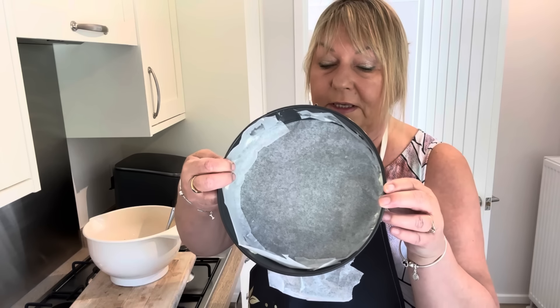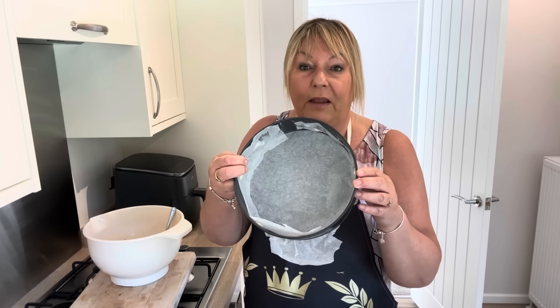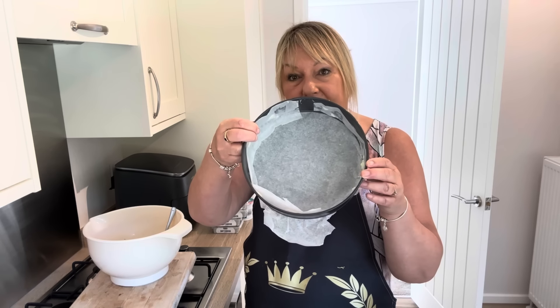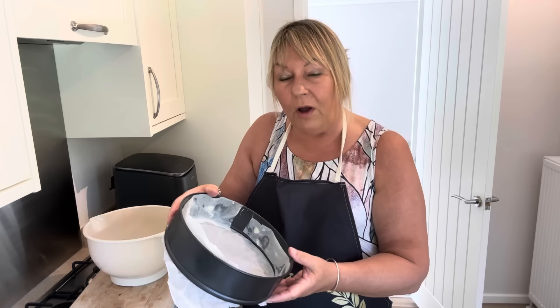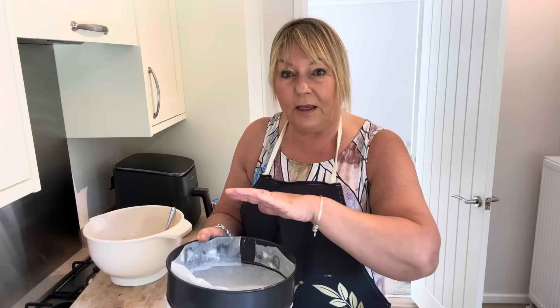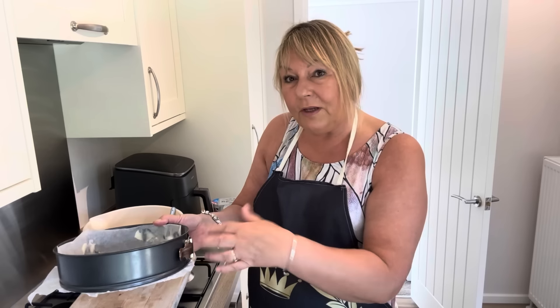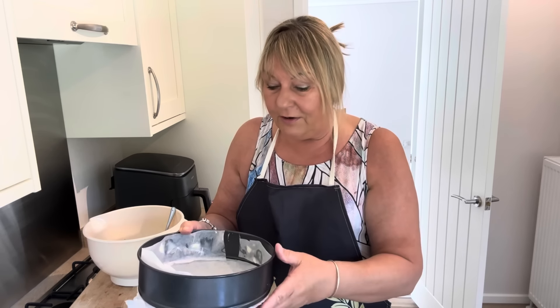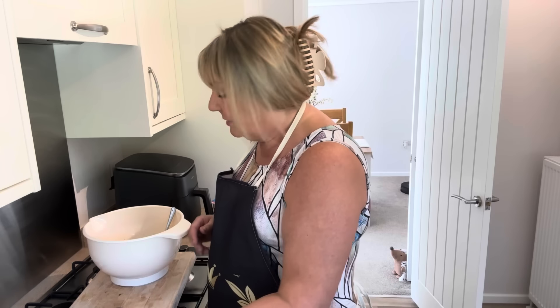I have a baking tin here - I'm just using this large cake tin. You can use a Victoria sandwich tin, anything like that. I've lined it with greaseproof paper and mine's got a loose bottom. What I find I can do to make it easier is take the loose bottom out, put a sheet of paper on the bottom, clip it back in, and cut off the outside. I've also greased some paper on the sides to make it easier to get out.